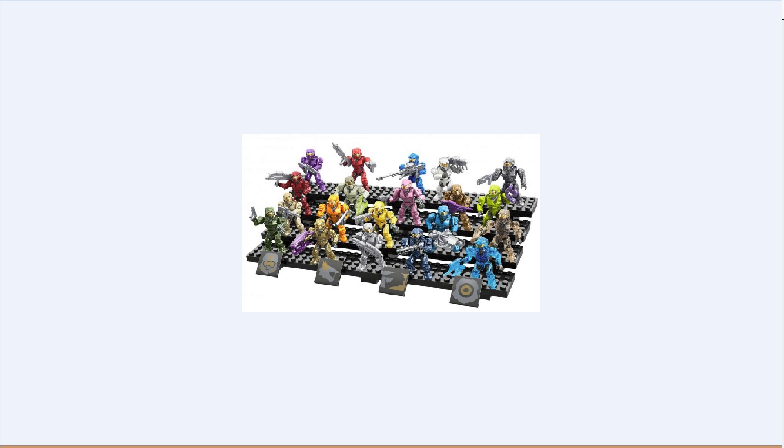Next, you get a pink Spartan, which is pretty cool, and you get a magnum and a grenade. Next, you get a copper slash bronze Spartan that looks to be a bit metallic, and he comes with a carbine. Next you get a bright lime green color. I'm a fan of green — mainly lime green, almost all the shorts I have are neon green. He comes with a plasma pistol.